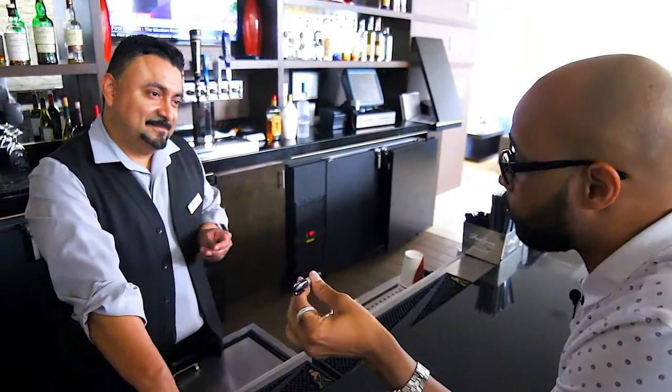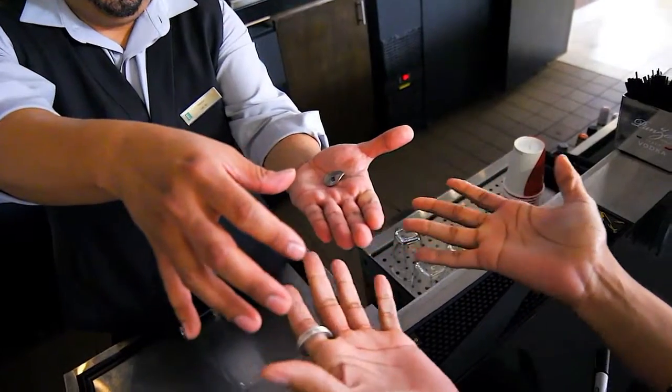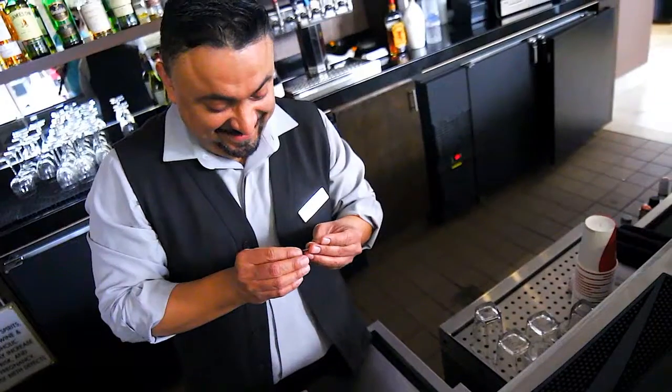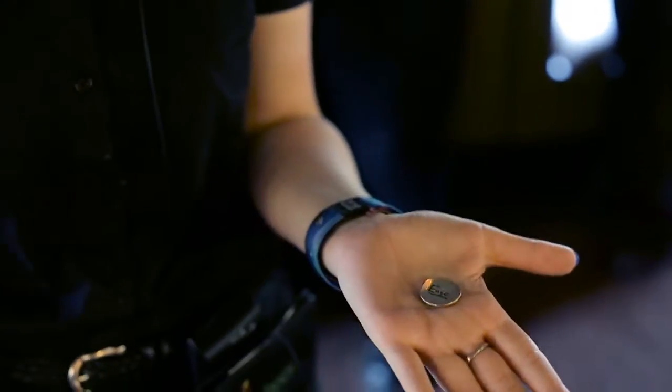Sign your initials on the coin. That way you know a hundred percent for certain that there's only one coin like it on the entire planet. Are you bended? Wow. He just bent my quarter. I'm out of a quarter, but it's pretty cool.